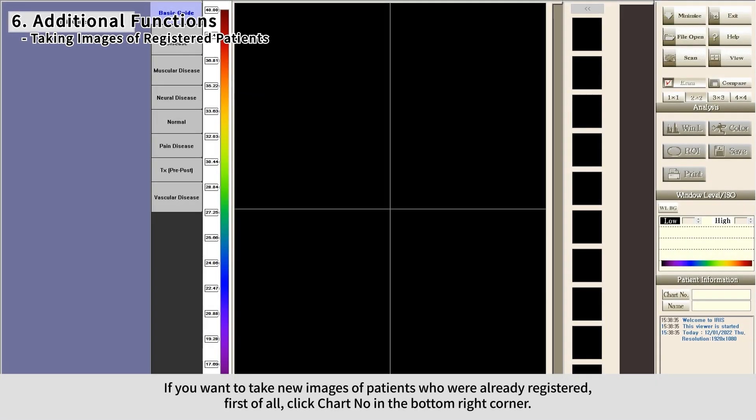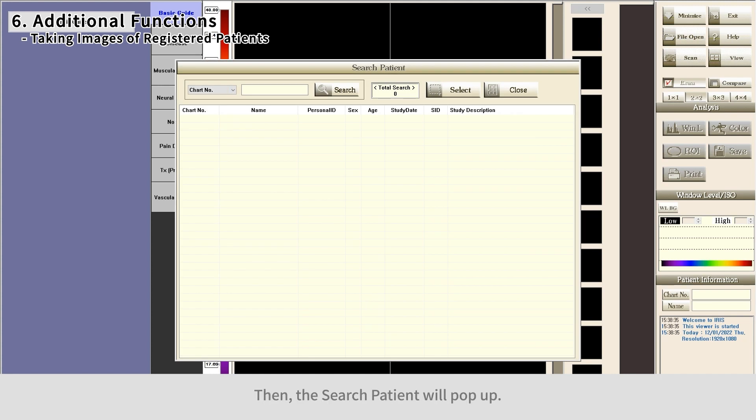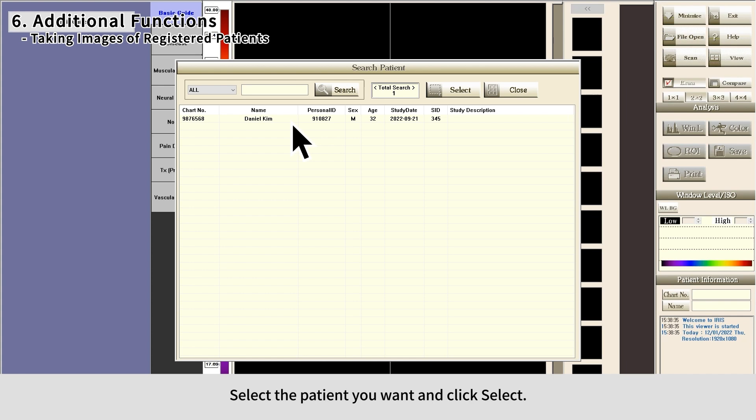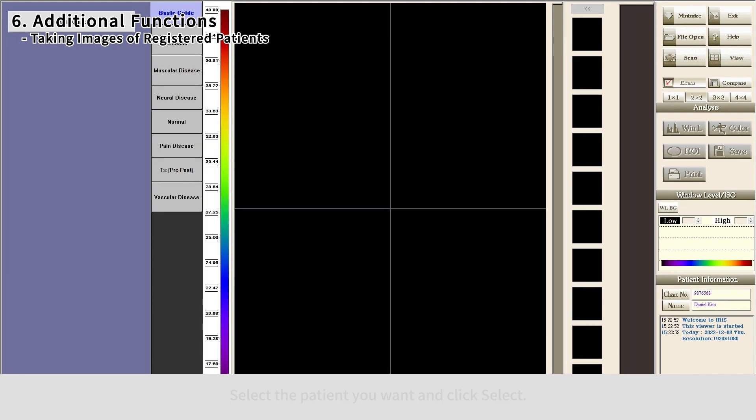To take new images of a patient who is already registered, click Chart Number in the bottom right corner. The Search Patient window will pop up. Select the category in the top left corner and click Search. Select the patient you want and click Select, then click Scan to take new images.